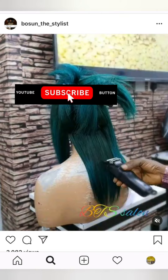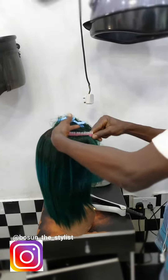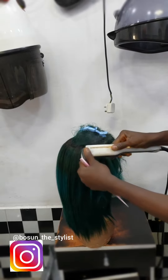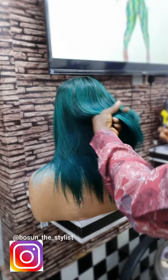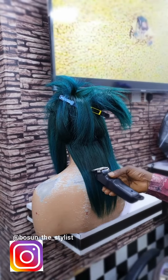Hello everyone and welcome to my YouTube channel. Today I'm going to be showing you how to cut a blunt cut. The last video was not clear, so I have to do this one again for you. What you have to do is straighten it first, like I did, then you start the cutting.